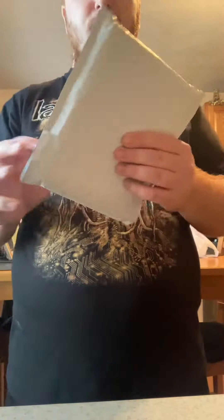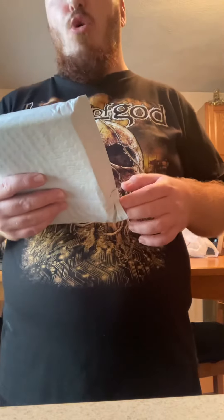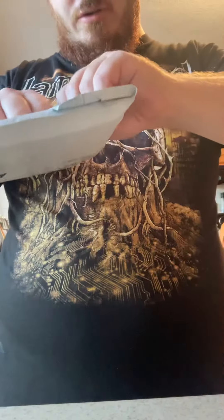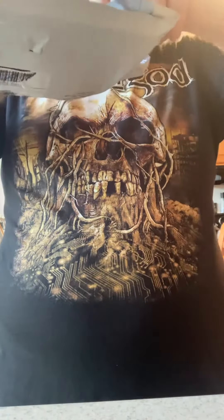Hi everybody, welcome back to the channel. I'd like to apologize if I didn't do any videos for a while, but right now it's time to do the unboxing of my WCW slash Monday Night Wars DVD. I have to open this real quick because mom will be home shortly, according to my brother.